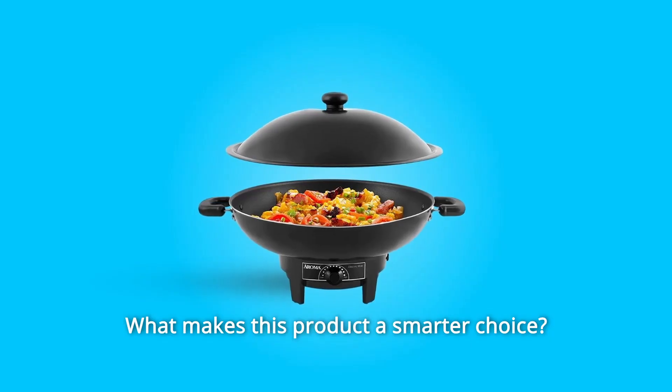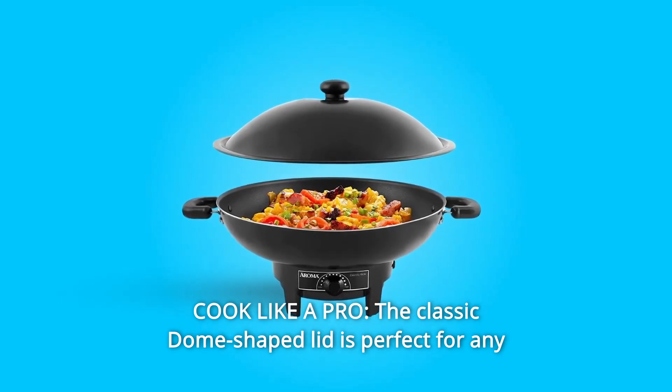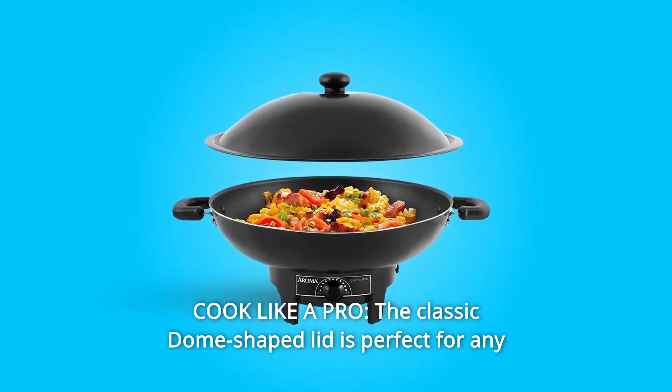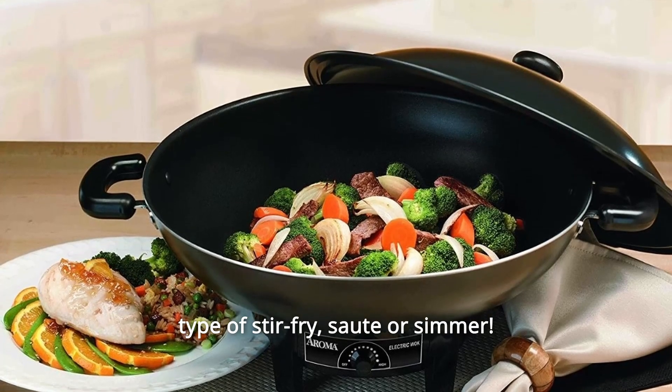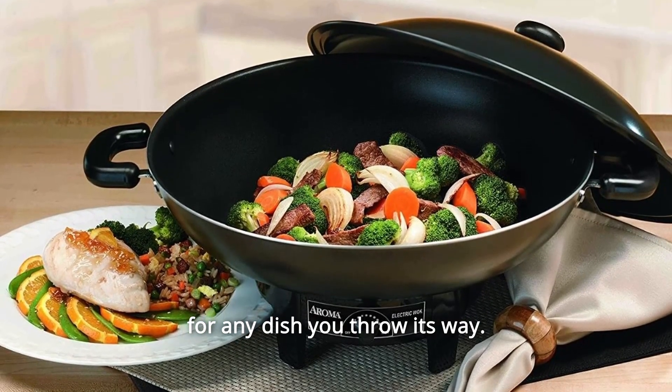What makes this product a smarter choice? Number 1: Cook like a pro. The classic dome-shaped lid is perfect for any type of stir-fry, sauté, or simmer. The wide, convex curve allows for excellent heat circulation for any dish you throw its way.